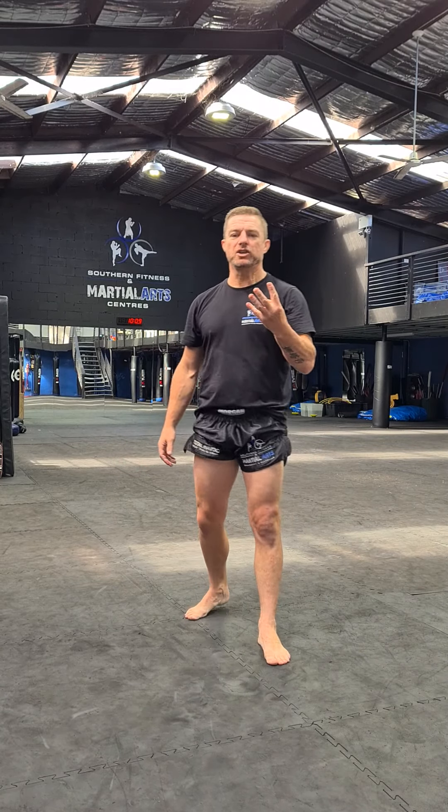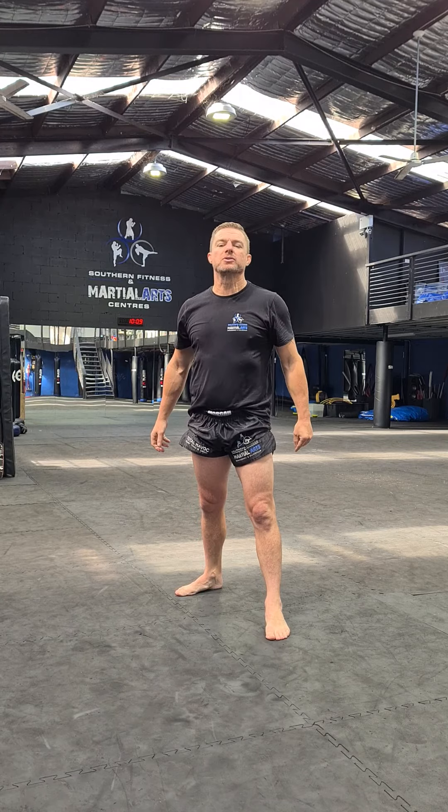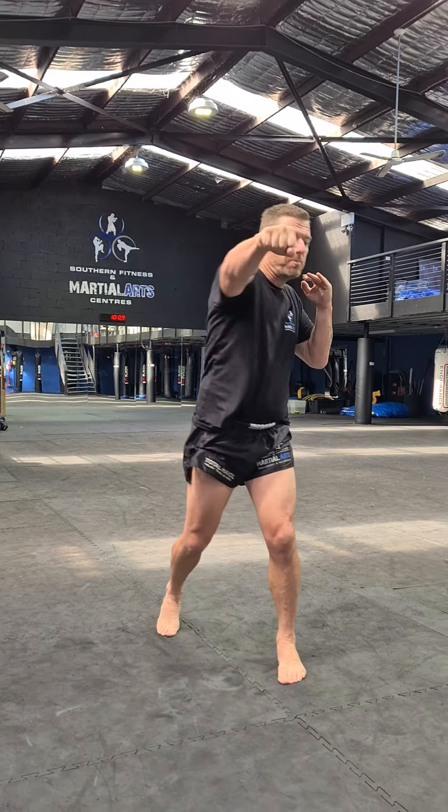Hey guys, Muay Thai. Combination number four in the basic. So, jab cross, foot cross. A nice basic sequence of punches, but I'm finishing with the cross.